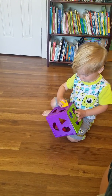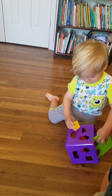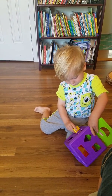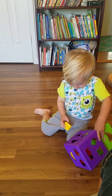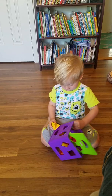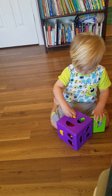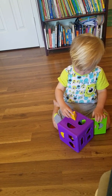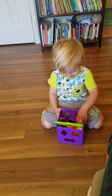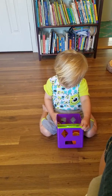Uh oh. Give this one a tremble. Another triangle. What color was the triangle? Yellow. Yellow. Good job, Boo.